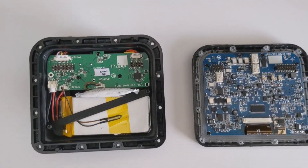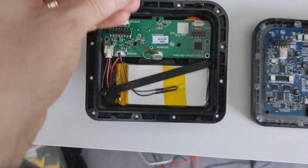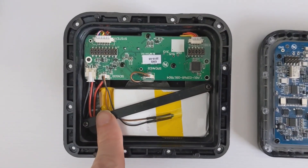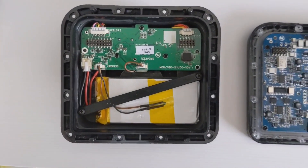We are inside the machine. You want to put this silica gel to one side because you're still going to want to keep that in there, just to keep moisture out. And we're going to take this battery out — I'm going to show you the type it is, and I'm going to show you the type of the new one.